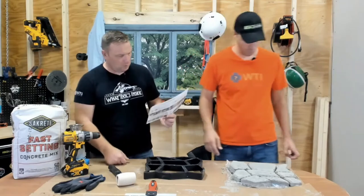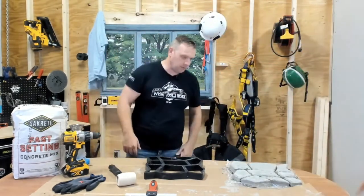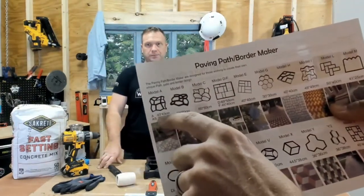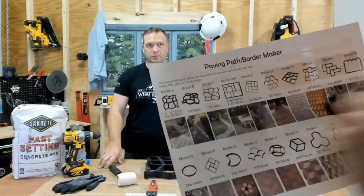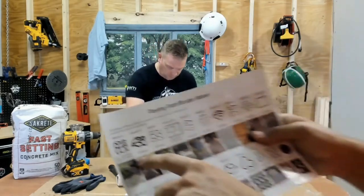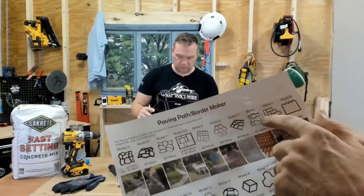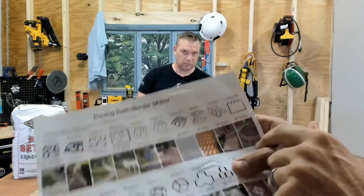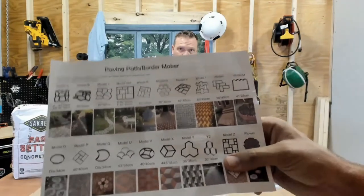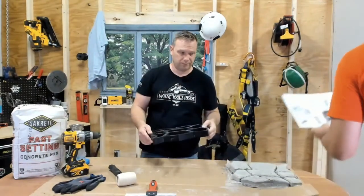With this particular mold, you can do these kinds of patterns. Why don't you show them that in the camera? All sorts of things you can do. The one we're demonstrating today is Model A, which is 43 centimeters by 35 centimeters. You can get bigger ones, oversized ones, all sorts of different kinds — maybe you're doing a hedge like this one here, a flower garden, so you can do a mold that wraps around your garden. We're going to show you how.